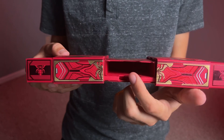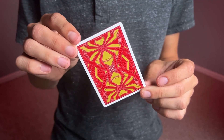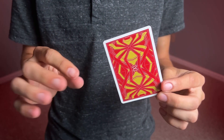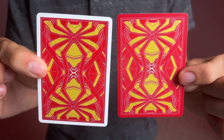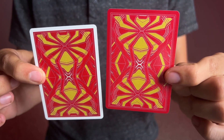Now let's take a look at the playing cards for both decks. These two designs are going to be very similar to each other — just the border is going to be different on the back design. Everything is going to be the same on these two decks except that one has a white border and the crimson edition has a red border.